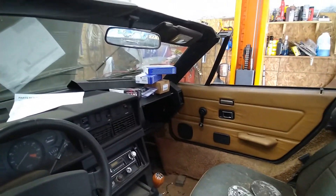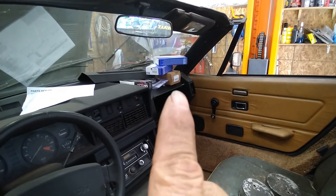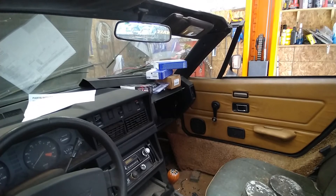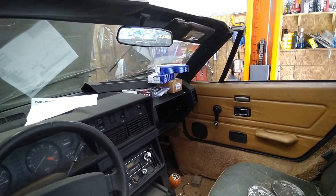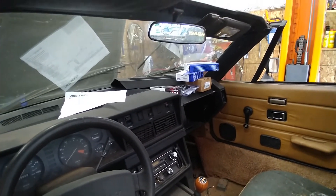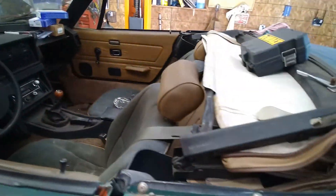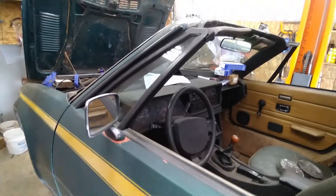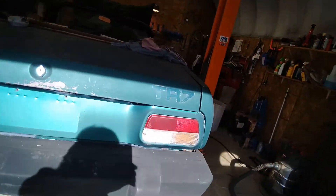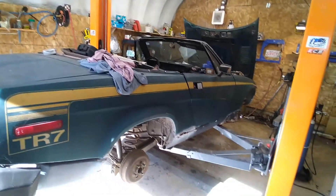There's a new slave cylinder for the clutch assembly in that little brown box. Those two blue boxes are rebuild kits for the carburetors — don't know if they're right or not, but we'll find out. That black box there is the electronic ignition. We'll get all that installed once I get the motor and stuff started. I'm waiting for parts, always waiting for parts.